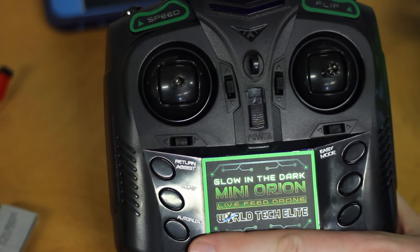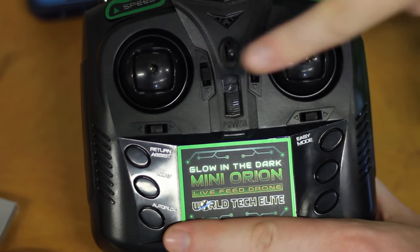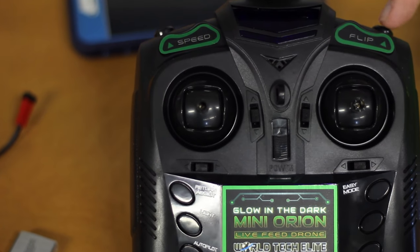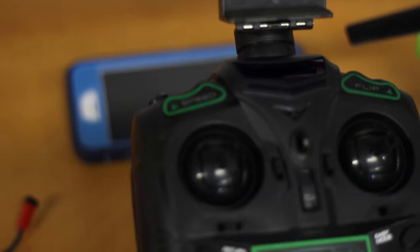These are brushed motors. Here's our transmitter — I do like that everything is labeled. We have return to home, light, autopilot, and easy mode. We know it's altitude hold because the left side, which is throttle, is spring-loaded. There's our flip button and speed or rates. I do love that everything is labeled.